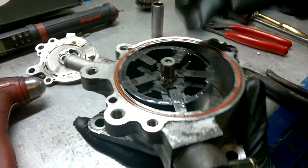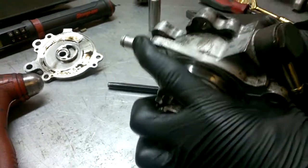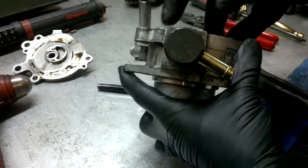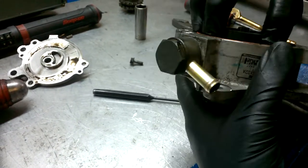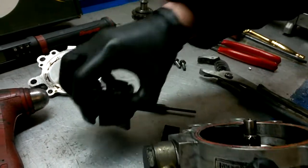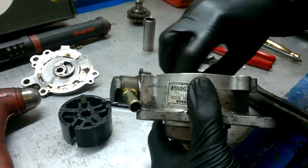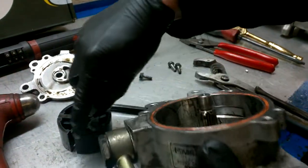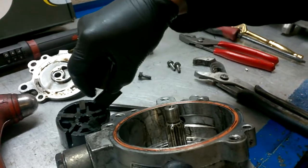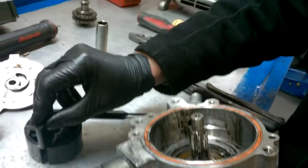What we need to do now is push all them in and carefully lift out the unit. It's absolutely imperative that inside of here is clean and that you get no grit or dirt in there. So, you've got to give it a good clean and fresh oil when you reassemble.